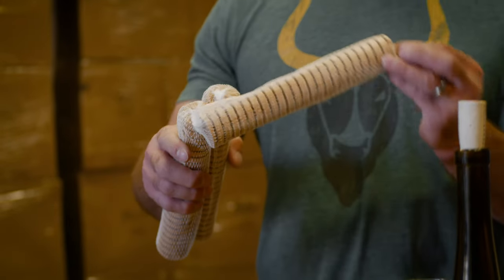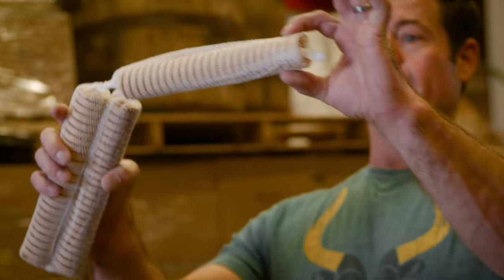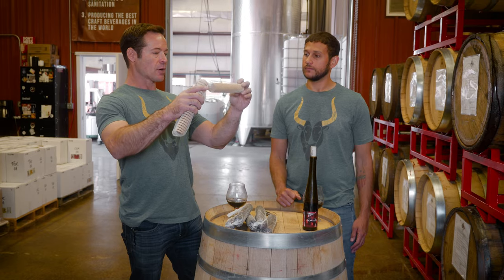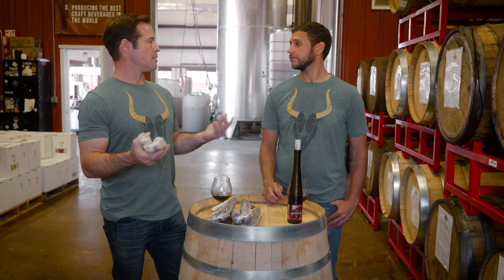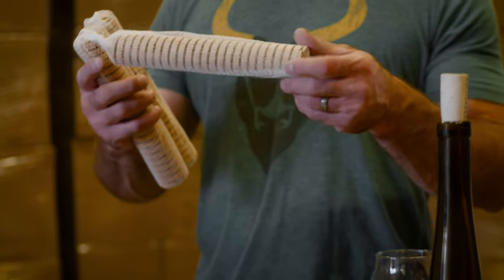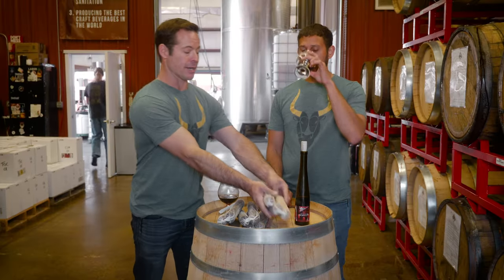There are so many different combinations and ways to use wood. These spirals were originally about an inch and a quarter thick, and you can see a machine carved the spiral shape around the dowel — giving all the liquid more places to touch the wood. There are also cubes, chips, and even something that looks like sawdust that some folks use. But we like these spirals; they're easy to work with and easy to manage.